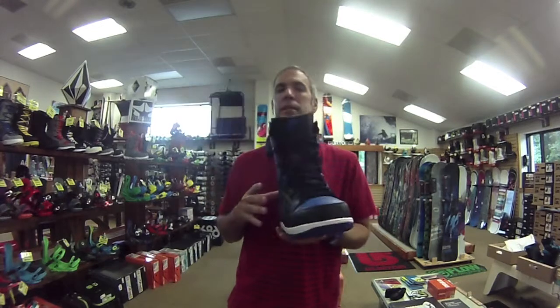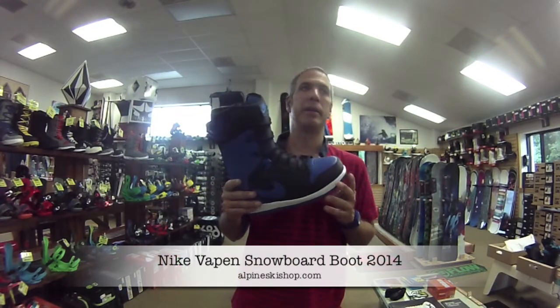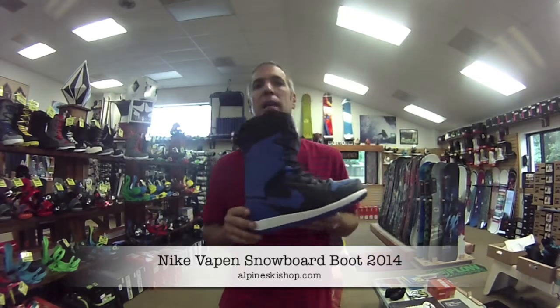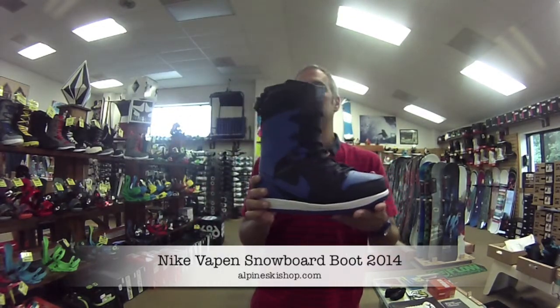Hey, it's Chris from Alpine Ski Shop, and today I'm here with the 2014 Nike Vapin boot for men. This boot hasn't changed much in the past couple of years. This is a great new colorway in the black and blue. It still has a full-length Bylon midsole, PU cushioning in the heel, and it's a full synthetic leather.